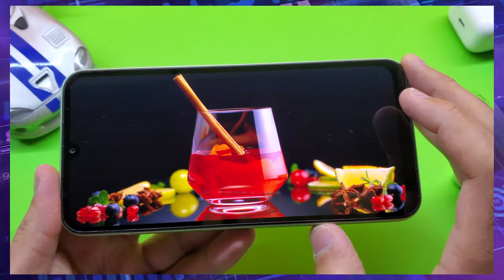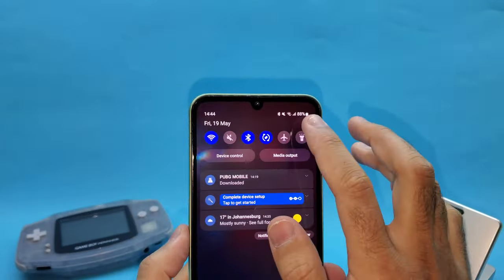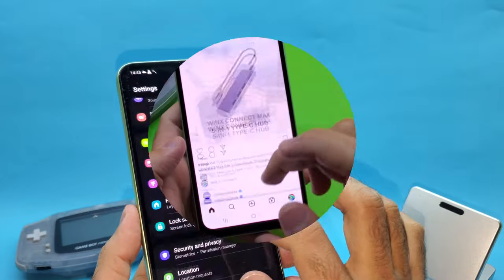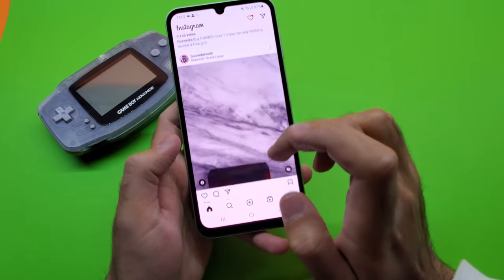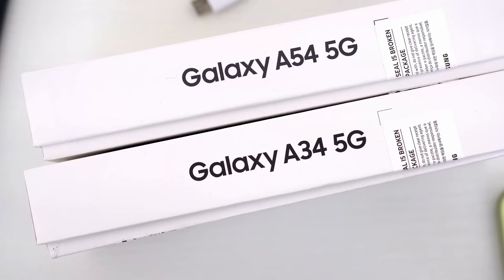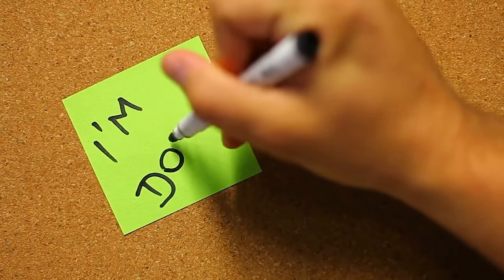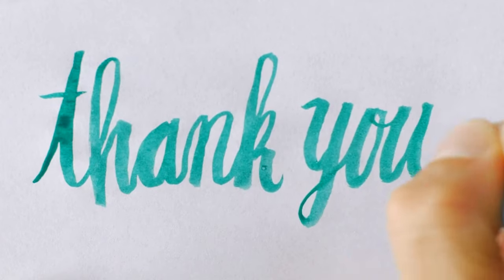Wrapping up the review, if you need a good smartphone that is excellent for media consumption, has smooth day-to-day performance, and will get the job done for general everyday tasks such as emails, web browsing, social media, and even some light gaming, the Galaxy A24 is the perfect phone for you. However, if you're heavily reliant on cameras, need more power for gaming, or use more intensive apps, then you're better off looking at the Galaxy A34 or Galaxy A54. I hope you guys enjoyed this video — feel free to leave any comments below, and I'll see you in the next one.